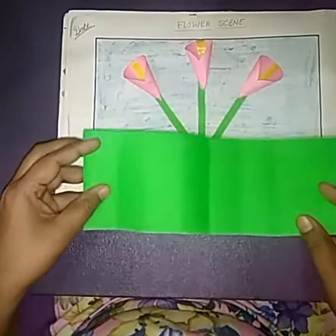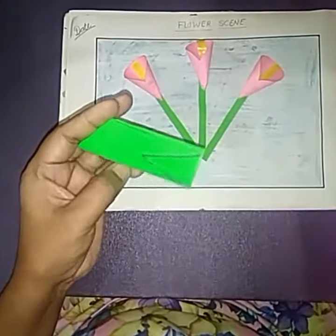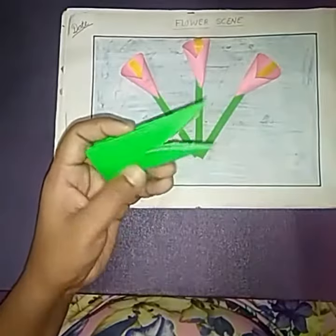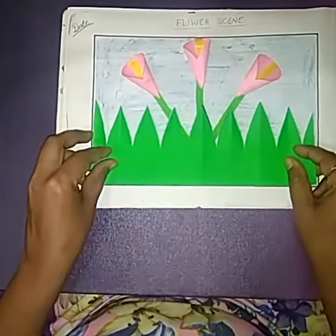Take a green sheet, fold this sheet, draw a V shape here, and cut out this. Open this and now paste here.